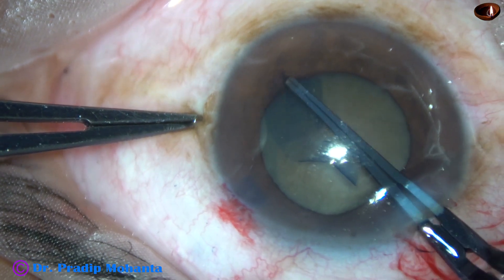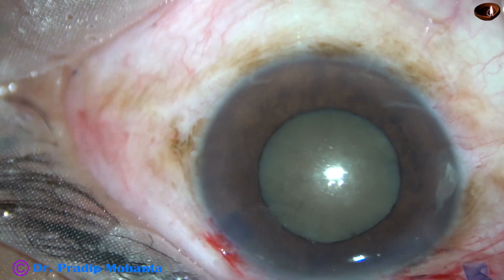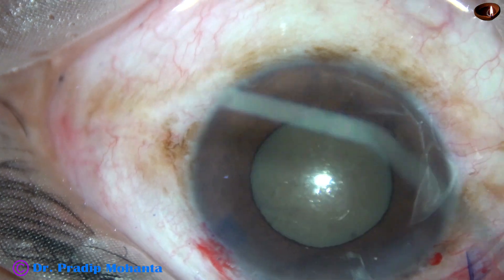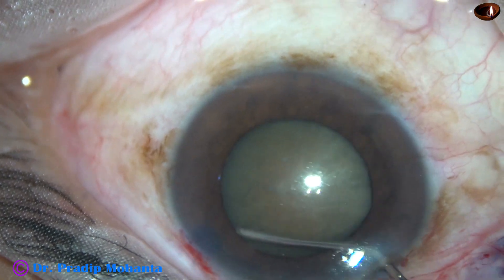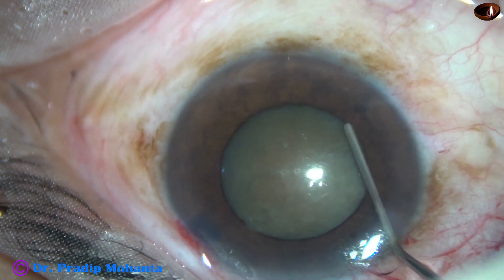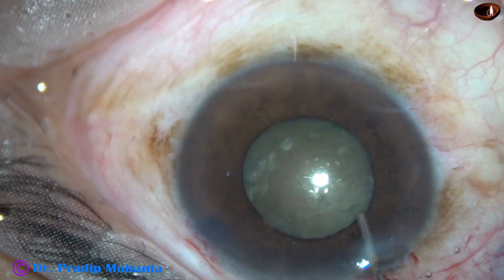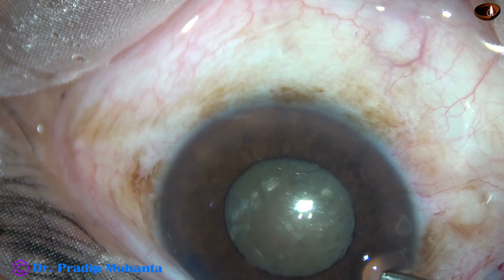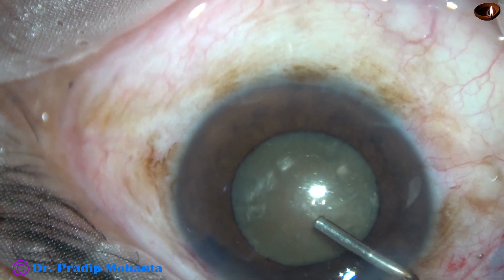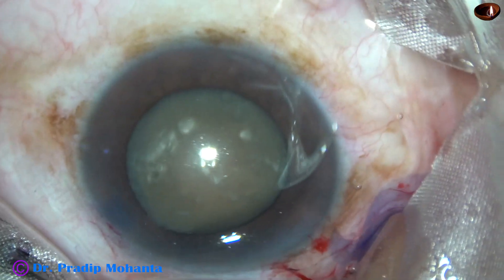At this moment the capsulorhexis is being done, and it has been a very good, adequate-sized rhexis. Just after the rhexis, the pupil has started constricting — the size of the pupil at this moment is about 5 mm. And as I touch the iris, as I rotate, and as the intraocular pressure decreases by egress of fluid, the pupil constricts. So this is going to be a tough case.